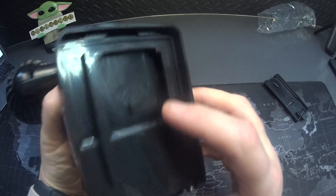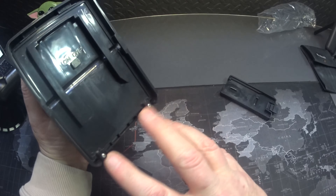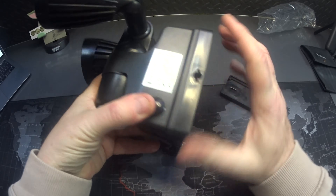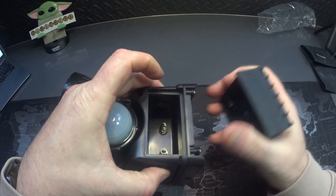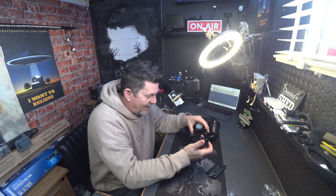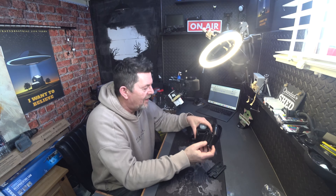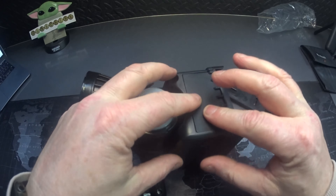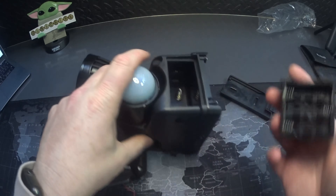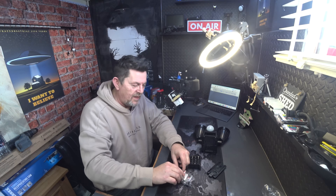It needs six double-A batteries which come with it. I was assuming you'd take a panel off for the batteries, but apparently you press this button at the bottom — whoa! Did you see that? I didn't expect that. Let me try that again — yeah, it was worth it for that!